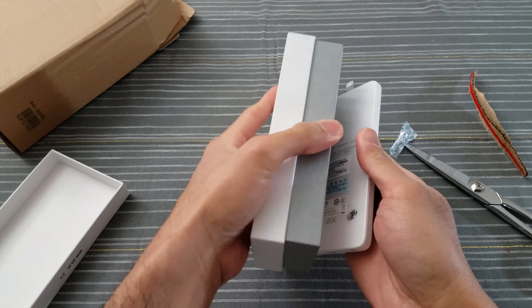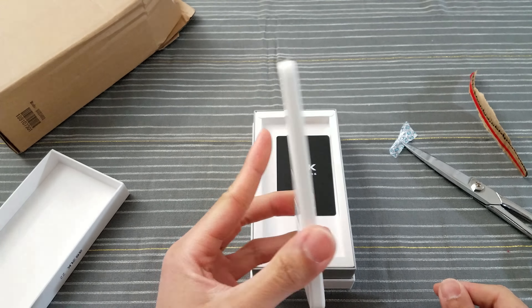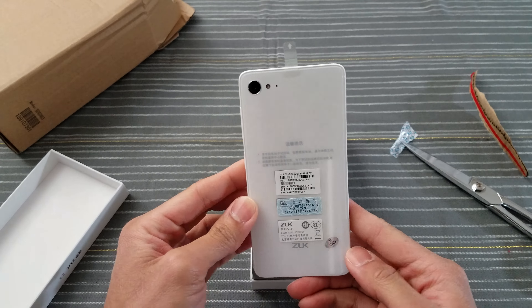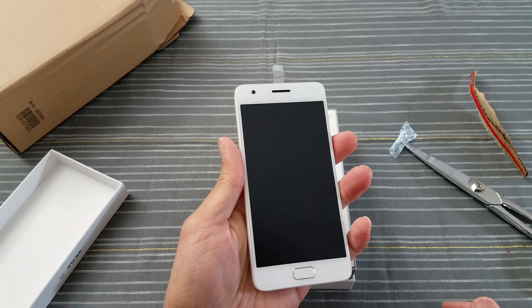Wow, that's not bad. I'm telling you — less than $200 for this. Look at that, that's pretty sick. Looks like an ice cream bar. Nice, feels good in the hand. Not bad — it's a five-inch display.